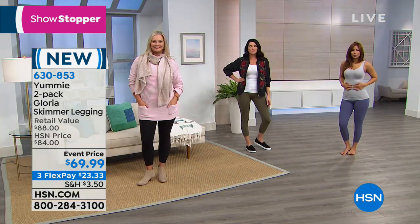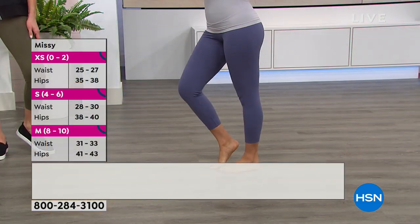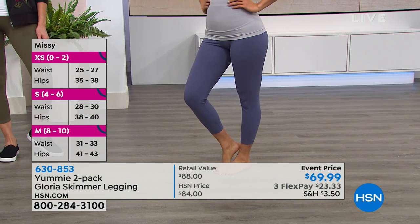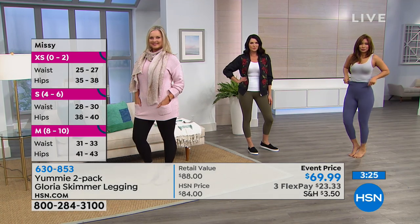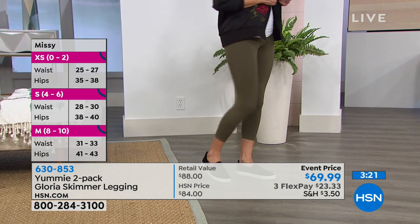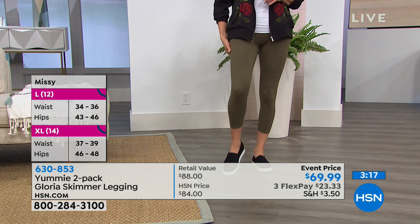The Missy's inseam is 22 and a quarter inches. The Women's is 22 and a half — so it slightly adjusts when you go up to the Women's sizes. That's going to be small through 3X, and that's individual sizing on the legging. It's going to hit you a little bit differently than it hits my ankle, depending on how tall you are — so it's not uniform for everybody.